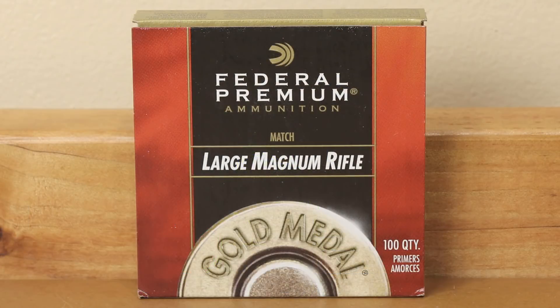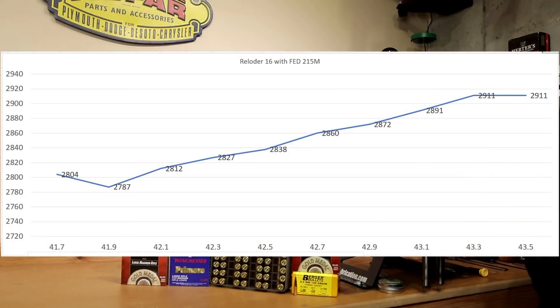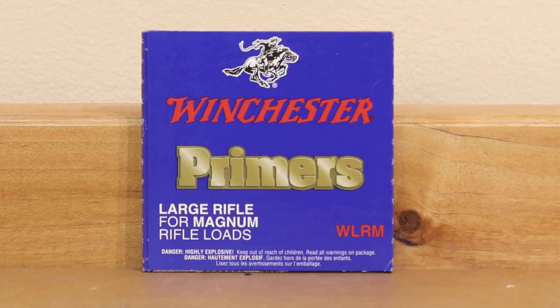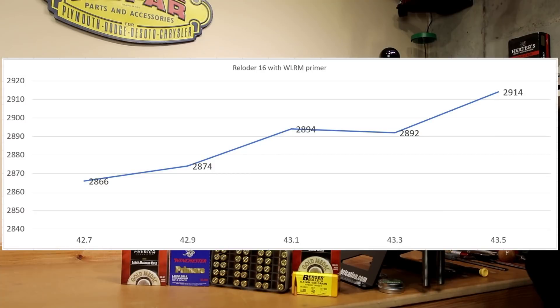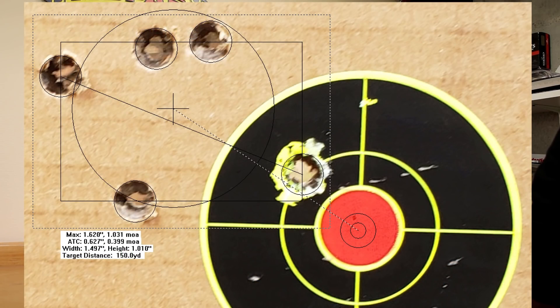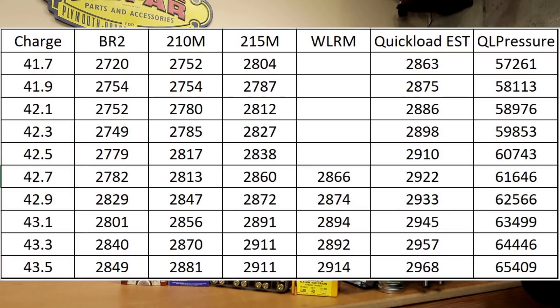Moving to the 215M — right out of the gate we dropped 17 fps, but pretty much for the rest of the test we were increasing velocity, with two identical readings of 2911 fps at 43.3 and 43.5 grains. Our last primer is the Winchester Large Rifle Magnum, starting at 42.7 grains at 2866 fps, with a small node at 2894 and 2892 fps, then jumping to finish at 2914 fps. According to QuickLoad, we stayed under the pressure threshold throughout.